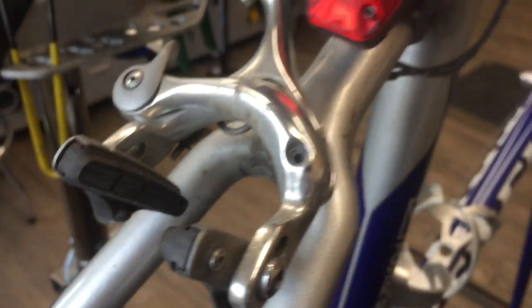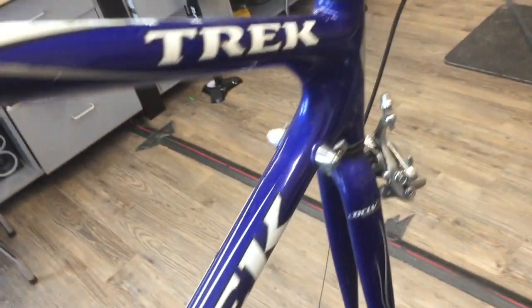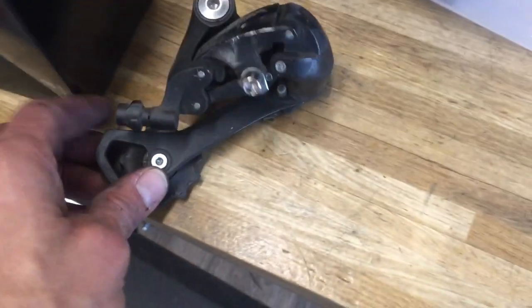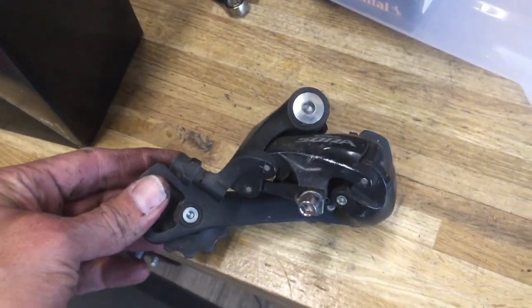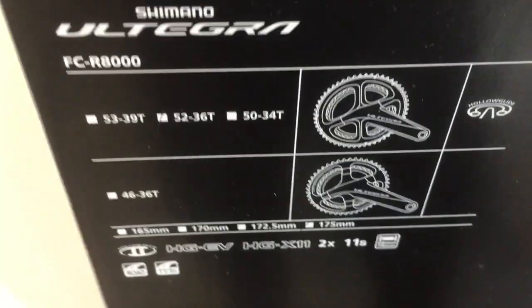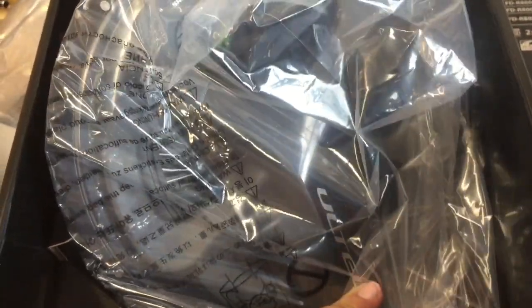This is kind of a problem with those older bikes — they did have a lot of flex in the brazed piece there. The derailleur had been replaced at some point with a longer cage setup to work with the triple. But we're going with the new R8000 Ultegra 11-speed. Went with a 50/34 compact crank, and then in conjunction we did an 11-34 cassette. We'll get more onto that in just a bit.